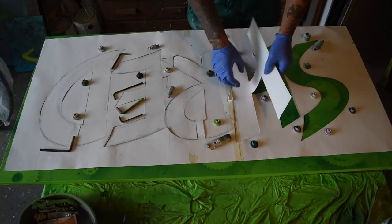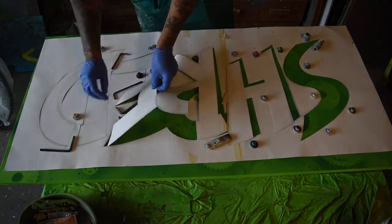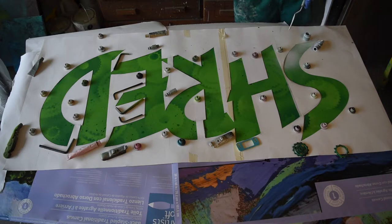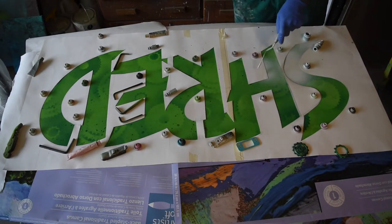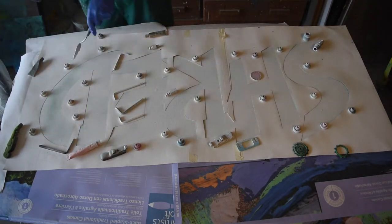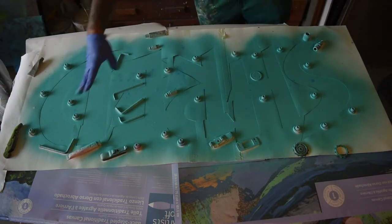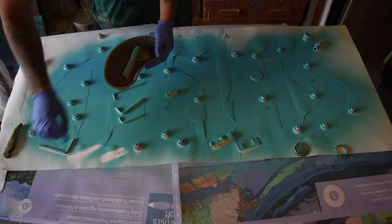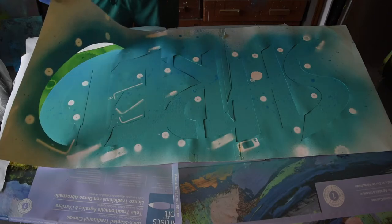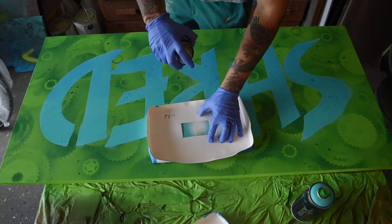Once I was happy with the background, I let it dry, then carefully laid the stencil down and used some paperweights to hold it in place. I sprayed a coat of white and allowed it to dry, then followed it up with a coat of sea foam and a little bit of sky blue. Then I did some touch-ups and let it dry for a little while.